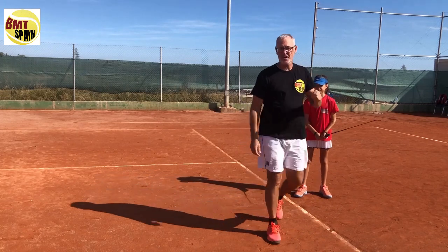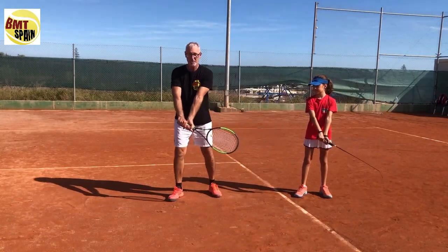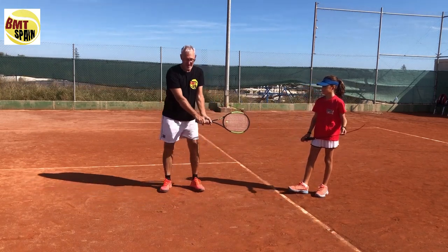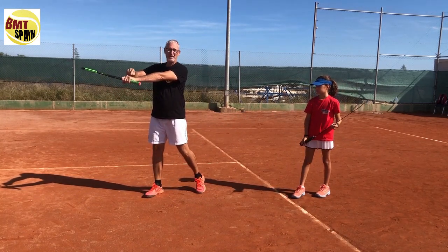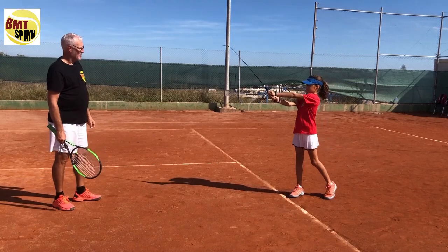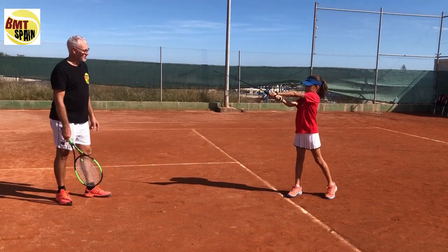First she will start at the contact point, just making the hand movement. She will do five strokes straight: the key point is that the back of the hand will be on top the moment she finishes the hand movement. Here you can see this hand should turn a little bit more.